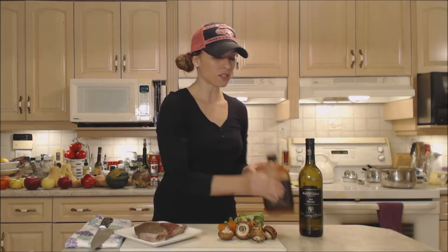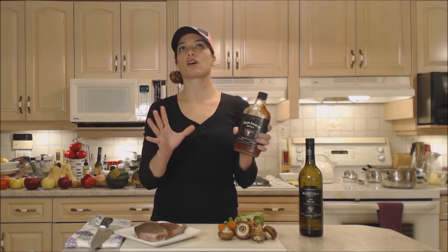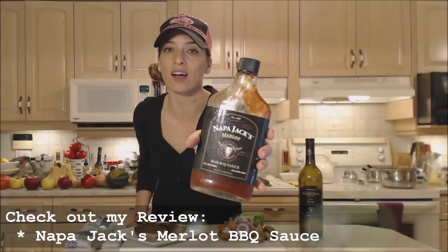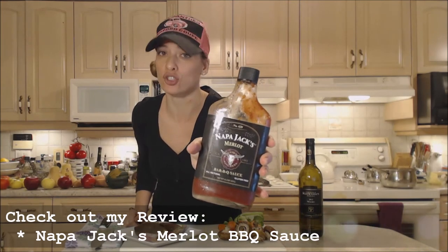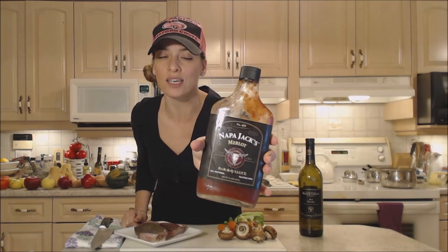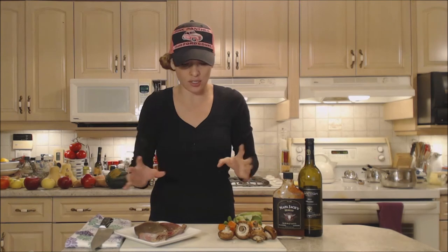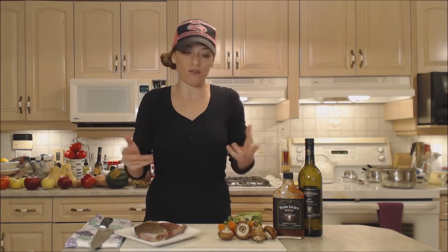I'm using this amazing sauce tonight — Napa Jack's Merlot barbecue sauce. If you have not seen my review on this, make sure you do. It's really, really tasty. It is sweet, it is rich with Merlot wine, it's tangy, it's savory, it's delicious and it goes beautifully with beef.